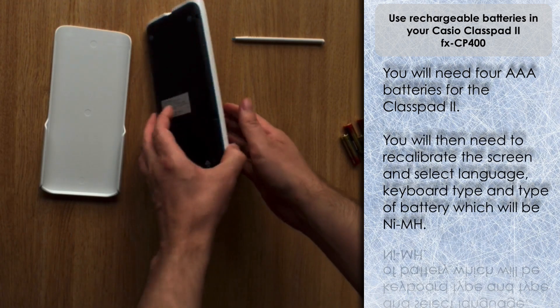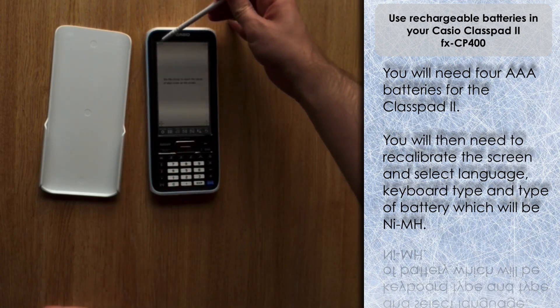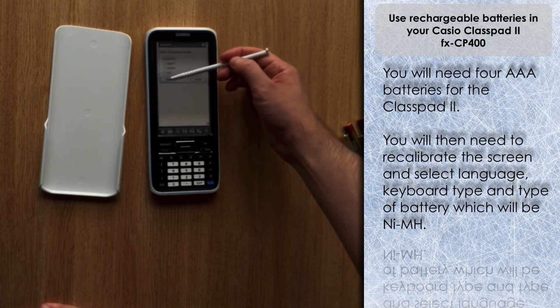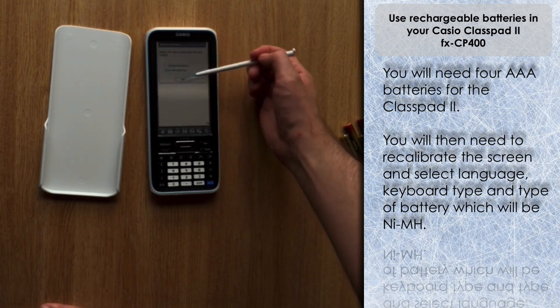As with the unboxing video, you need to calibrate the screen by pressing on the crosses with the stylus, then select whatever language you want to use the ClassPad in — I'm going to select English — and the type of keyboard. I'm going for QWERTY.